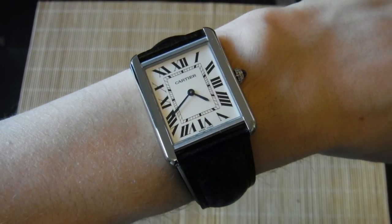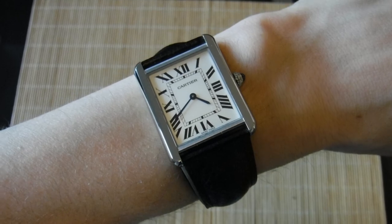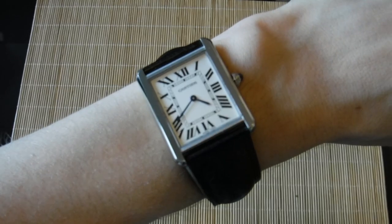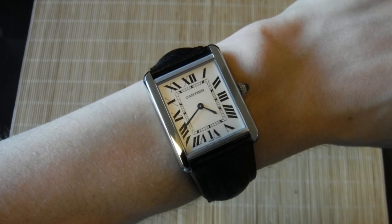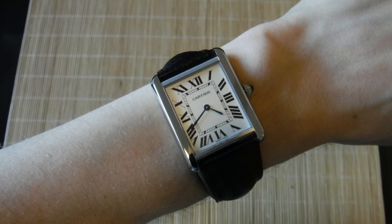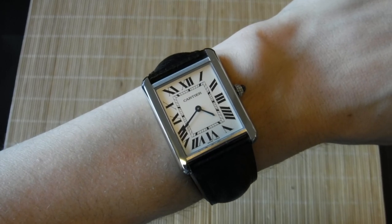When I first bought my Cartier Tank Solo, it wasn't immediately obvious how to adjust the leather strap, and I actually took it to a jeweler, and they couldn't really do it either, so I didn't feel so bad — but it's actually quite simple.